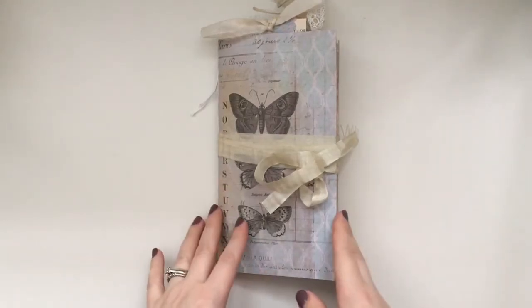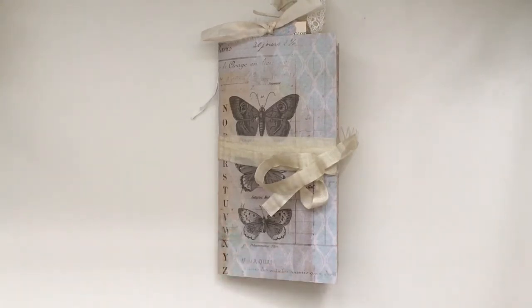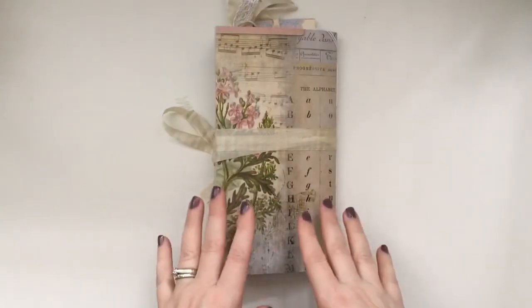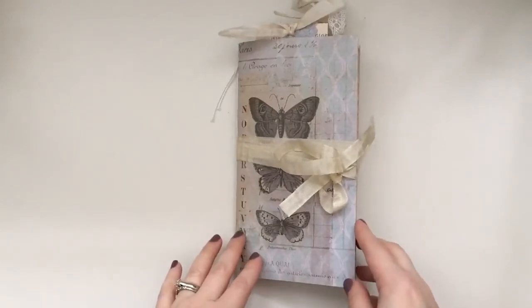Hi everyone, thank you for joining me. I'm here to share my latest designing project for Artie Mays — I made a traveler's notebook for the current kit she has, and it is called Back to Nature.